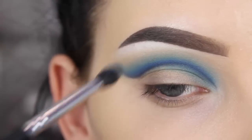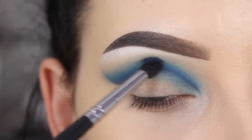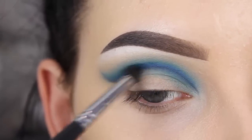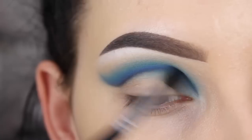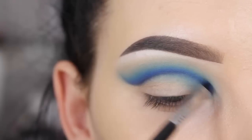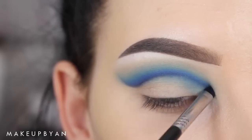Now I'm going back in with the Makeup Geek Neptune shade and I'll blend this out using a Morphe M506 brush, going over both of the shades. I found the darker blue shade a bit too obvious at this point, so to blend that out you need to use the same shade but blend it out more. Now I'm using a bit more of the Neptune shade on a Sigma E21 brush. I still found the line a bit too harsh, so I'll apply the Neptune shade a little bit above the line I created before to make it less obvious.